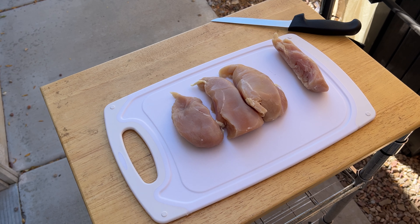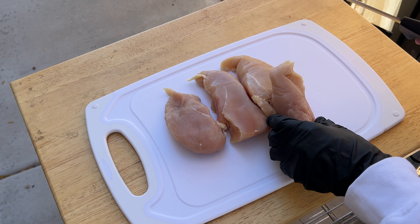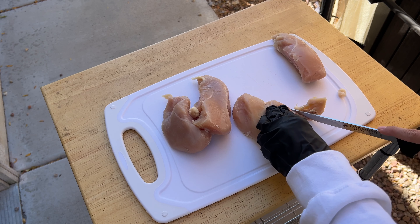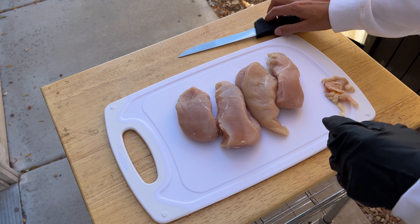Chicken is an awesome meal prep meat — make a bunch of it ahead of time, save it for later, and you're gonna be eating good all week long. We're starting off by heating up our smoker to a nice 350 degrees with a competition blend pellet. Now let's take a nice up close view of the breasts.